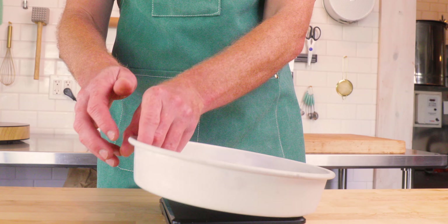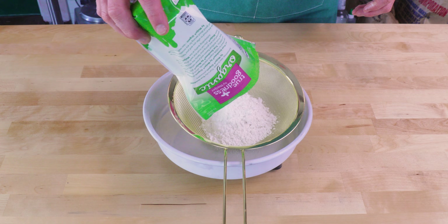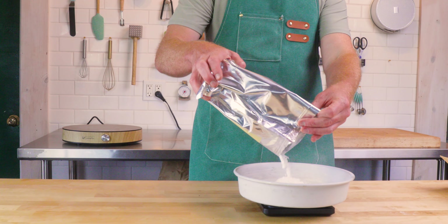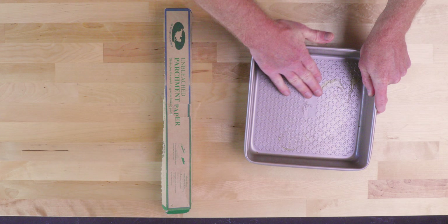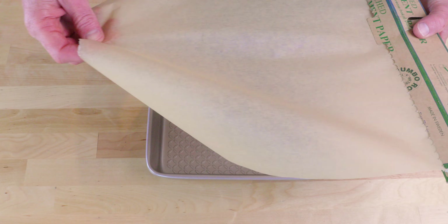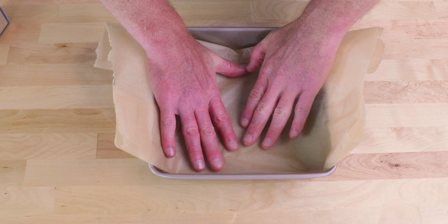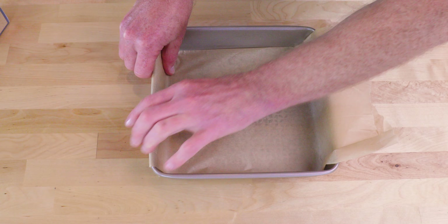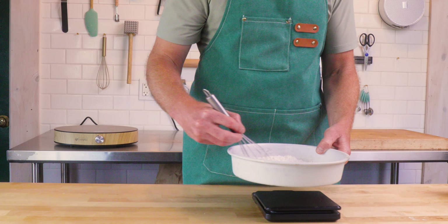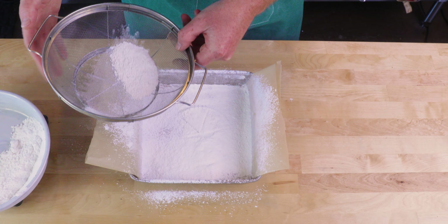Let's make some vegan marshmallows. First, measure out a blend of 50-50 cornstarch and powdered sugar and sift that into a container to have on hand. Lightly oil an 8x8 baking dish, then put some parchment in and make a nice fold so we can pull these out. Trim up the edges, give it a stir to mix it up, and generously dust the dish.